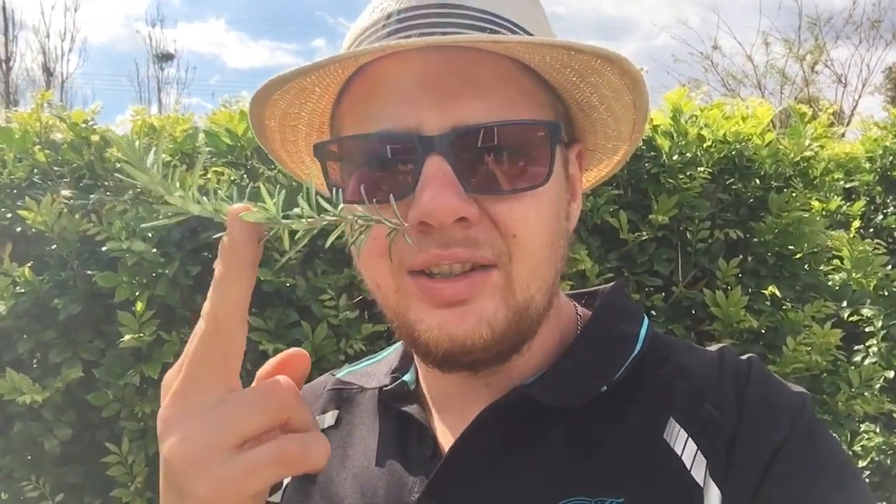Lots of people ask when to start training, and the answer is at the cutting stage. When doing cuttings, you need to make sure you're getting a nice straight upward growing cutting. You don't want one with the tip taken out, because otherwise all you'll get is sideways branching. You need to start with central leader type cuttings that will grow away and continue to form a nice single straight trunk.